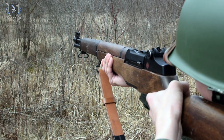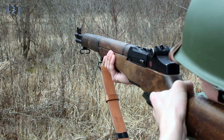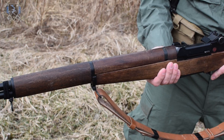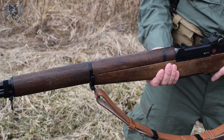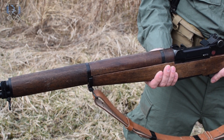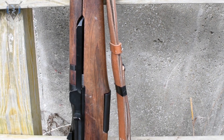The ICS M1 Garand performs well and is best suited for medium range encounters in an outdoor field setting. I have owned my Garand for over three years and the gun has held up very well. It is pretty durable, surviving several drops and aggressive use. The wood does a good job keeping dirt out of the internals.